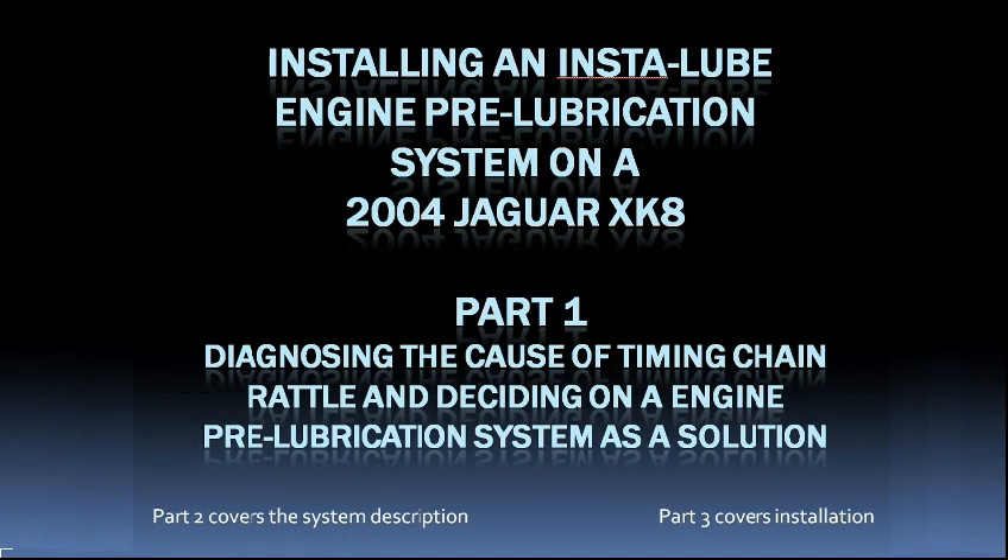This video is about adding an InstaLube system from Auto Engine Lube to my Jaguar XK8 in order to get rid of a nasty sounding engine rattle on startup. I split the video into two parts. Part one deals exclusively with the XK8. If you're thinking of installing an engine pre-lubrication system to your car for its many other benefits, you may want to skip straight to part two.